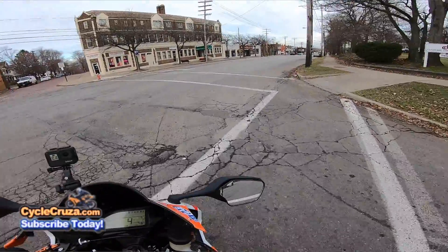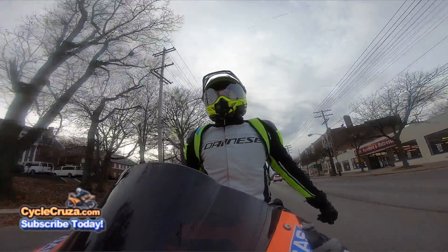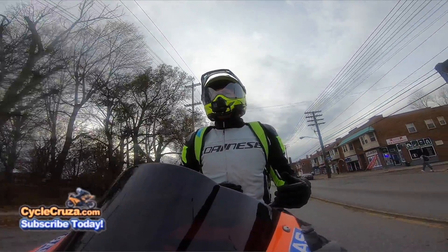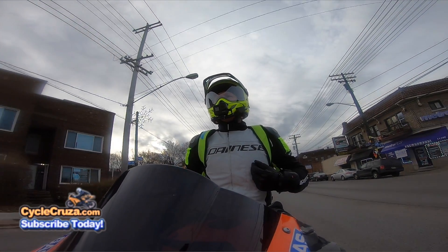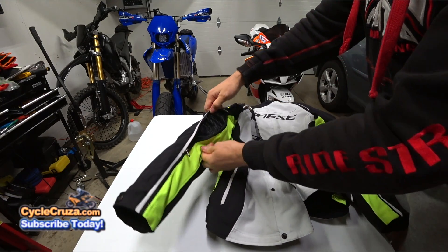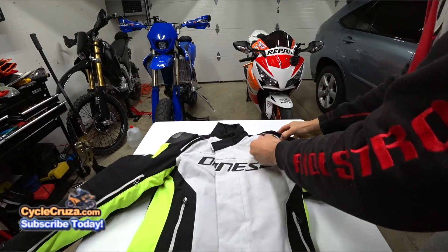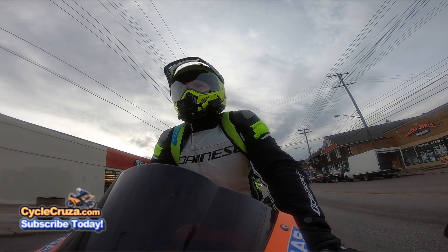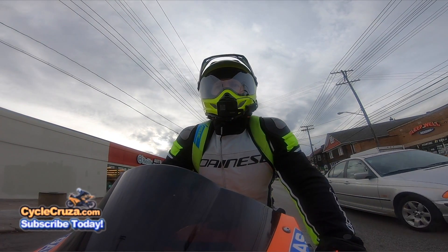I am very impressed with Dainese quality. This is my first Dainese jacket or gear of any kind. It's a three-season jacket — fall, winter, and spring. You don't want to wear it on hot days because it doesn't flow a ton of air. It only has vents at the upper arms, lower back, and shoulders, so this is best for cold weather days.